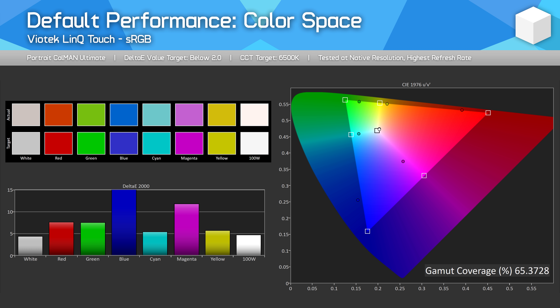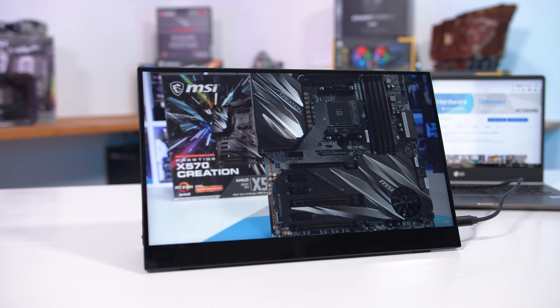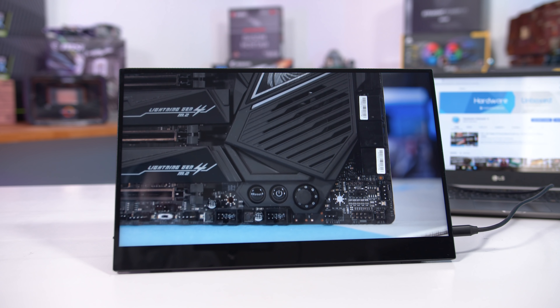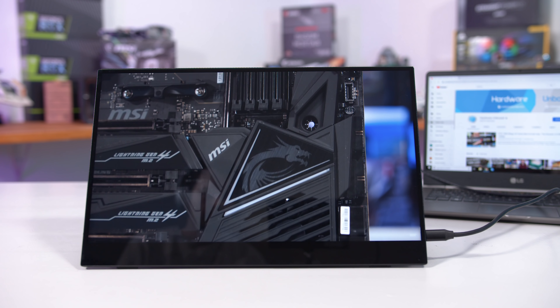It could be an excellent portable monitor for a variety of situations, but where it falls apart is in the actual display's performance. The biggest issue by far is the color gamut. Just 65% sRGB coverage is quite frankly inexcusable for a display sold in 2019. sRGB has been the global color standard for these types of displays for decades, and basically every even remotely decent monitor supports near 100% coverage, even budget products these days. I've tested $100 monitors that deliver full sRGB, so this really isn't good enough for a $250 standalone display product.